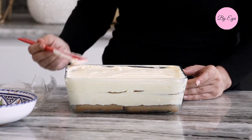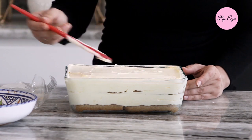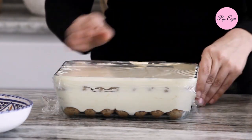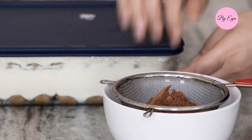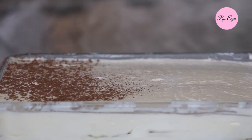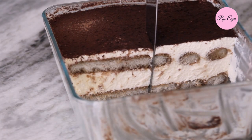Chill the cake for at least six hours in the refrigerator or overnight, and it will be very easy to slice. You can also make it a day ahead. Then dust with cocoa powder 30 minutes before serving and enjoy a piece of heaven.